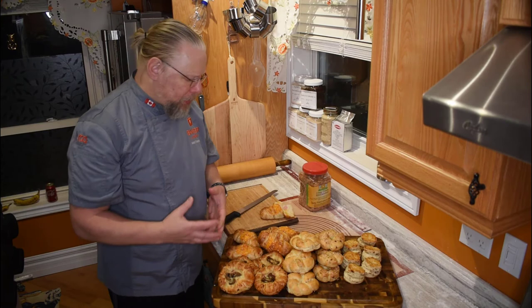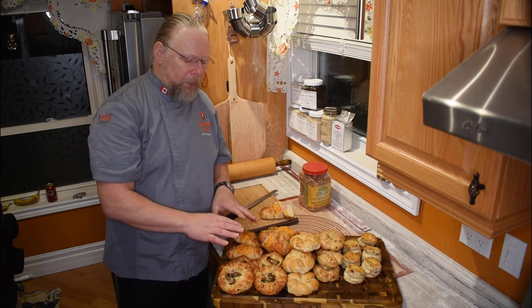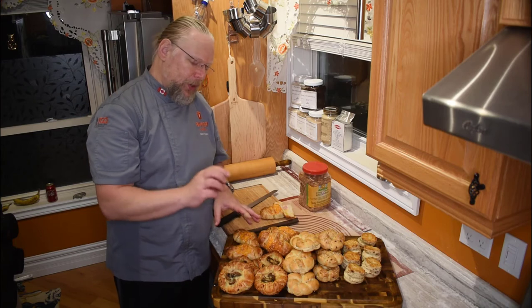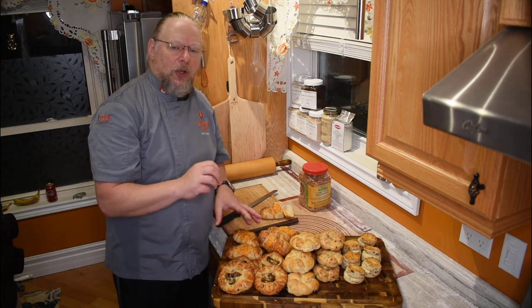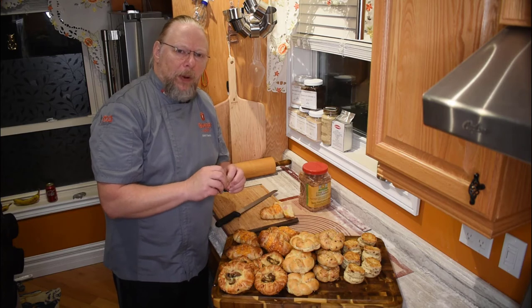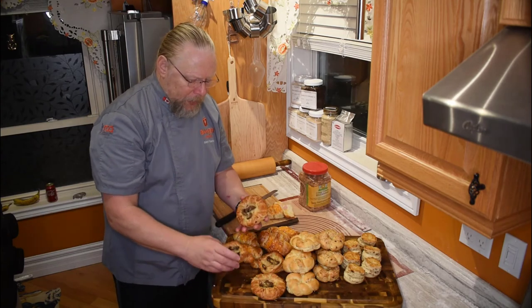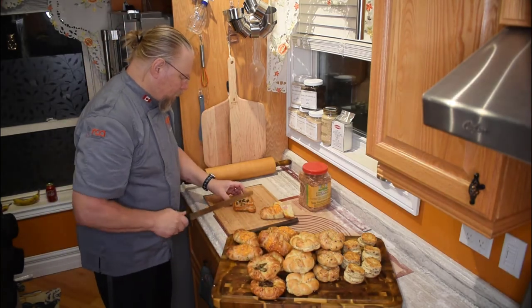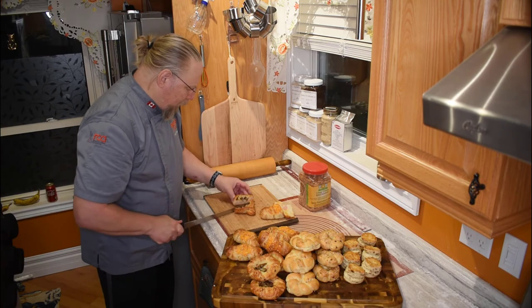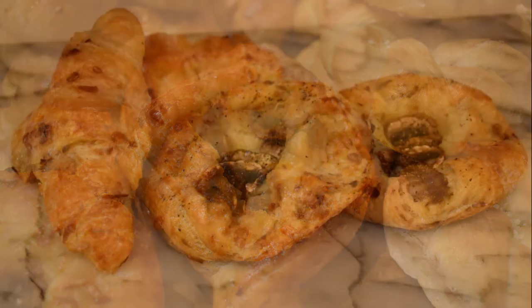I wanted to do another shape besides the standard ham and cheese. I took some Danish style shapes using the croissant dough and put a little bit of grated Havarti cheese, the black forest ham, and then some more Havarti cheese. I took some mushrooms, sliced them up, salt and pepper, a little bit of olive oil and balsamic vinegar, tossed that and put them on top. And that is where we have these Danish style croissant pockets with mushrooms and cheese — a fabulous way to serve a nice savory snack. You can see the layers of the onions, the ham, the cheese and everything. It's just gorgeous.